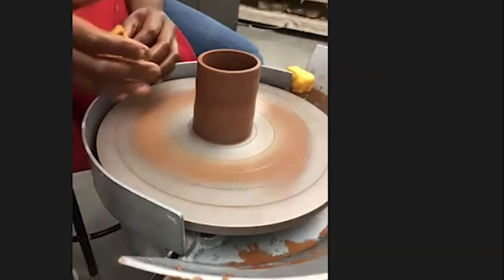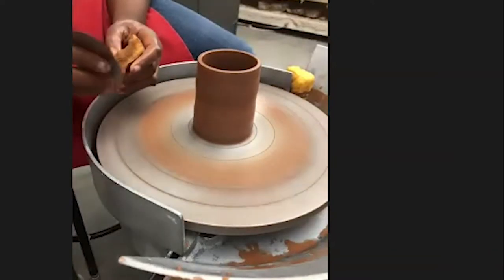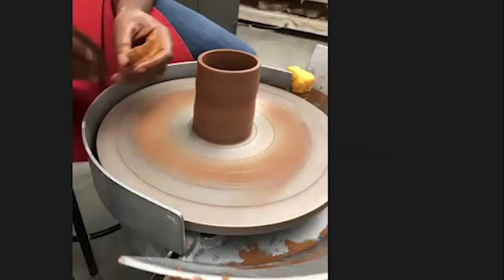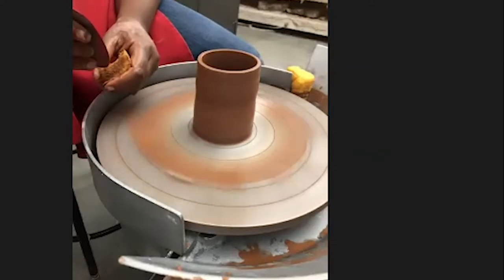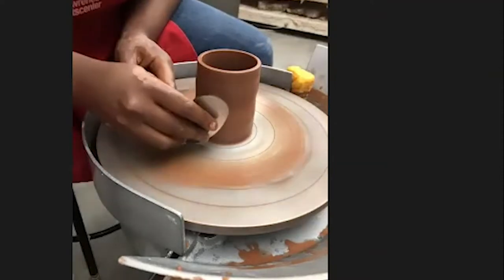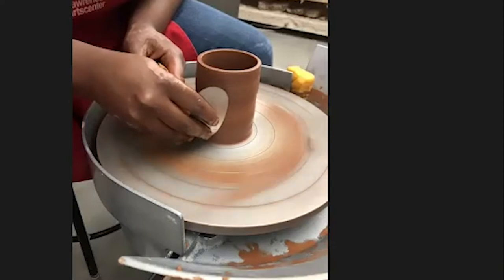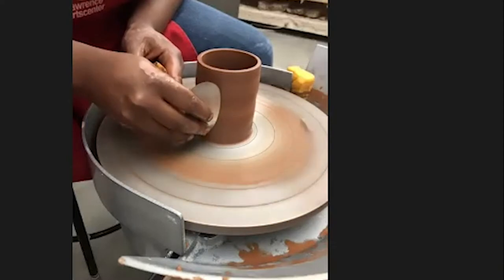At this point, before I start shaping, I like to clean up my sides. I've got the basic form I want — I'm going to change it, but I won't need to touch my outside anymore.